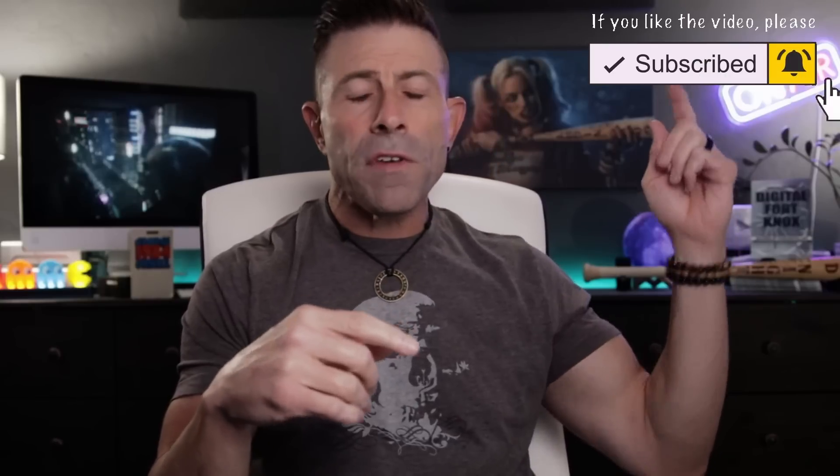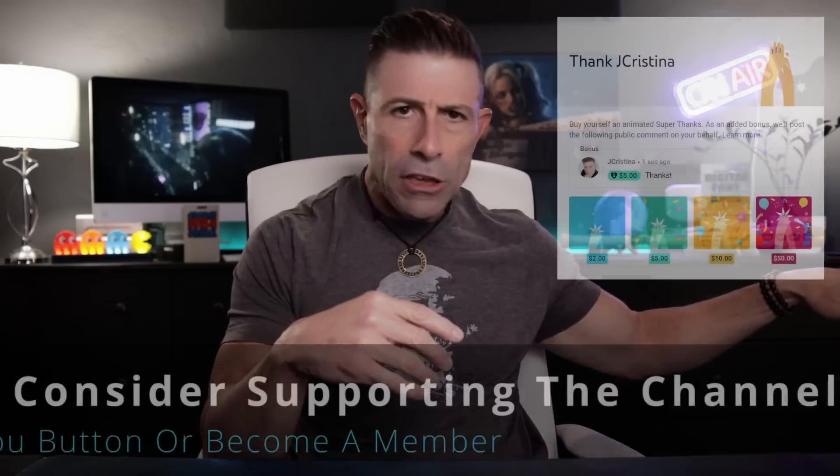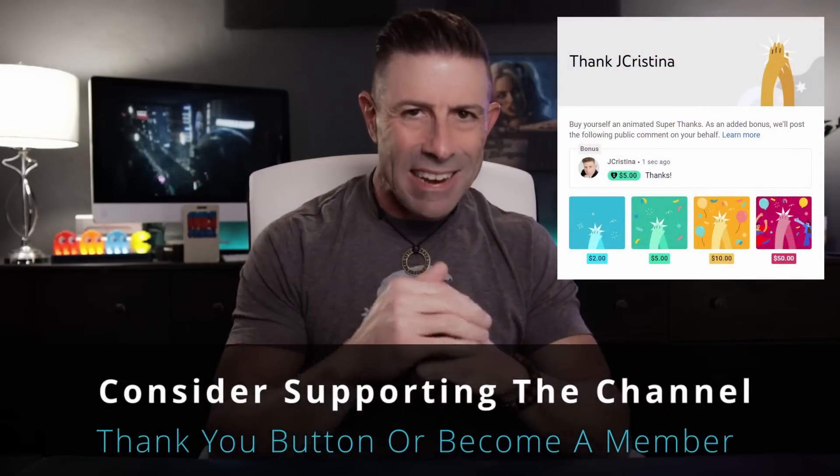If you have subscribed, click the notification bell so when a new video comes out you'll be notified immediately. If you just want to say thank you, there's a button down here where you can give a dollar or two — much appreciated, but not necessary. What would be even better is if you became a member of the channel.